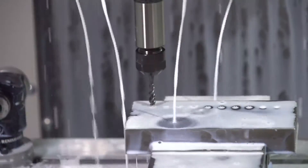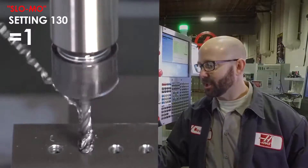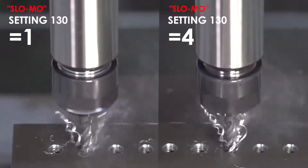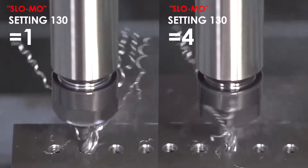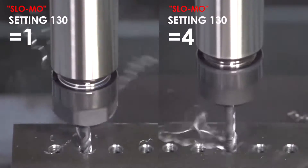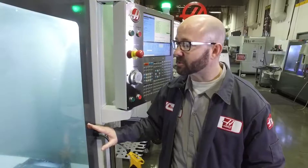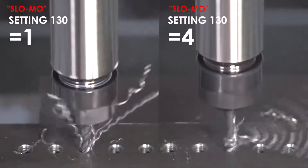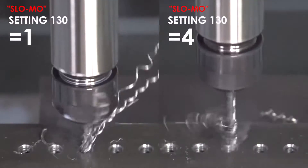We're going to run this tap for you in slow motion. On the left side of your screen you're going to see it running at normal speed. On the right side of your screen you're going to see it retracting at 4 times its normal speed with Setting 130 set to 4. You can see running in slow motion that the right side is going way faster. This is huge — this is a big time saving. Why isn't everyone using Setting 130?